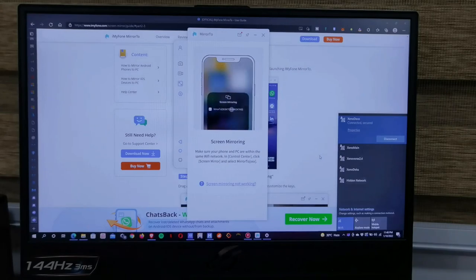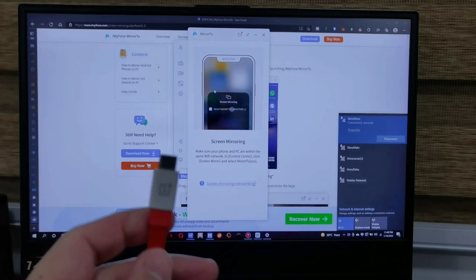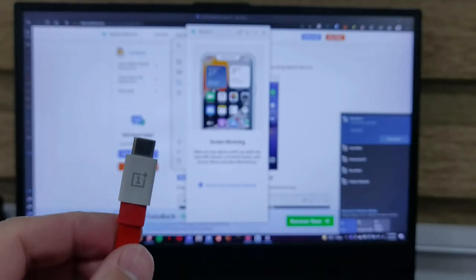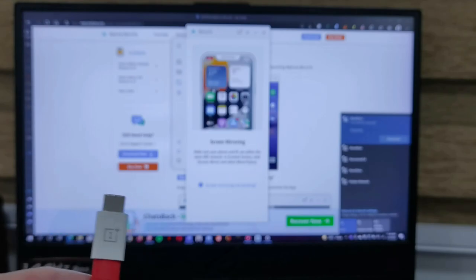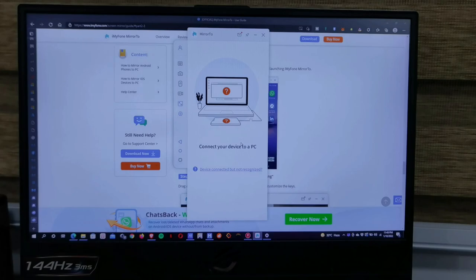The difference between using the software to mirror iOS versus Android is that with Android you actually need to connect via cable. That is one of the drawbacks, but since it's connected via cable the latency will be very low. With an Android phone you can also map keyboard controls on top of your favorite game and use your keyboard and mouse to play. Click back and choose Android. You have to make sure USB debugging is enabled in developer options.